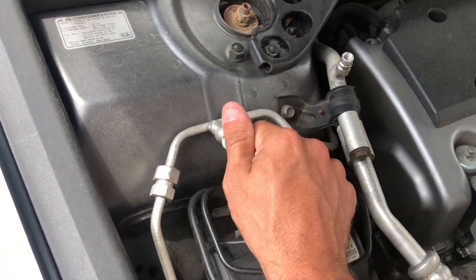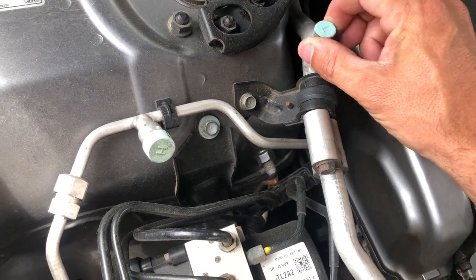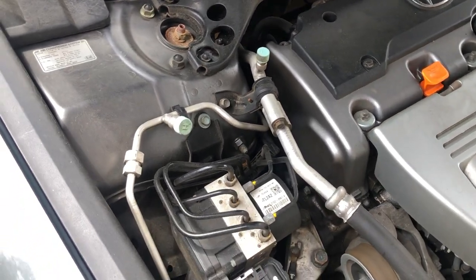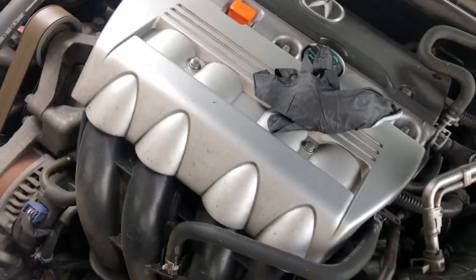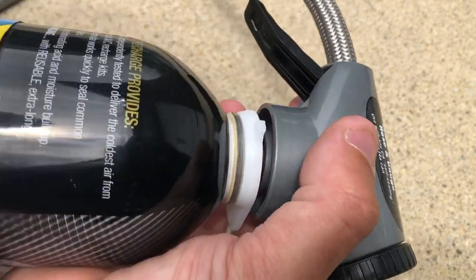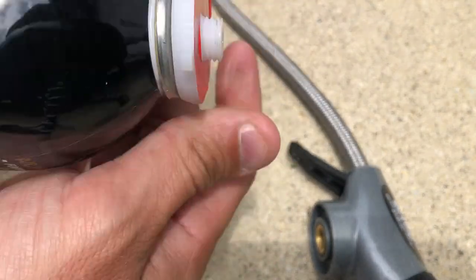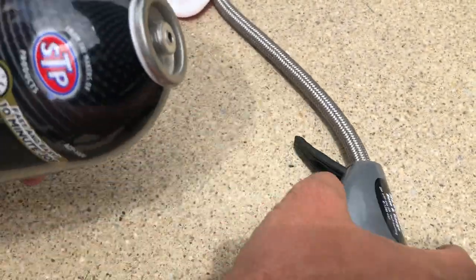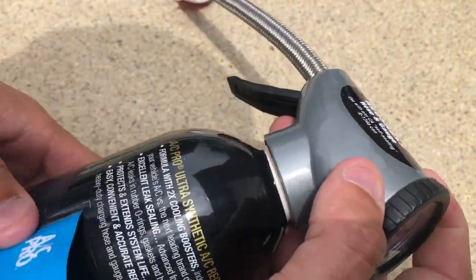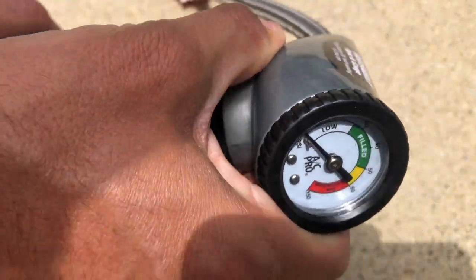An L on the cap will obviously designate low pressure. You can see here on the Acura this also has the H for the high pressure side. Once you've located your cap, you know that this is where you're going to attach your hose. Let's go back over to our bottle here — we're going to remove the gauge at the top and unscrew and discard the little holder that keeps it from being discharged during transport. After that, we're going to screw our can back onto the gauge and we're ready to charge it up.